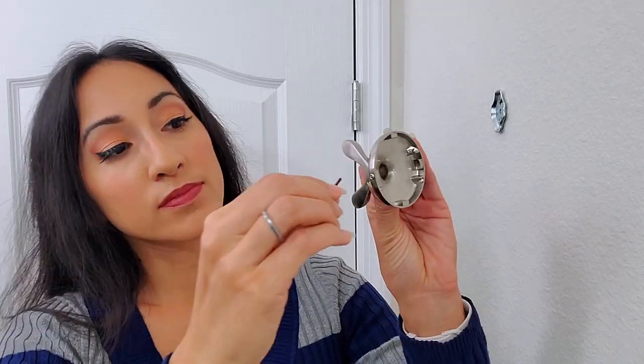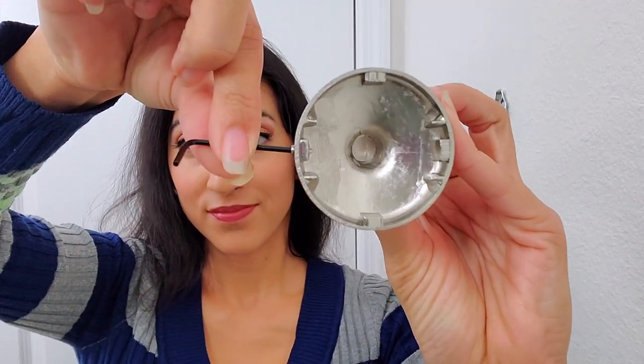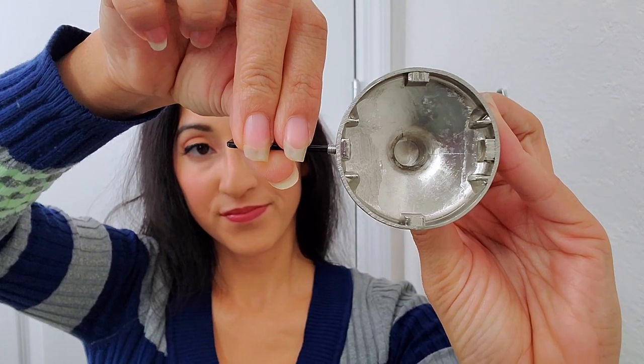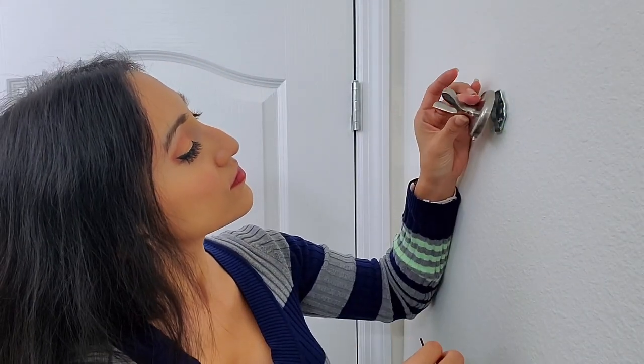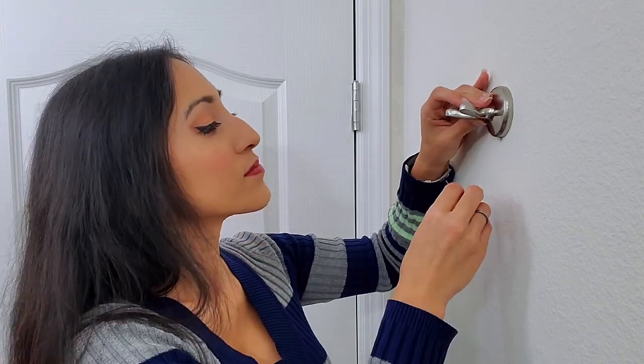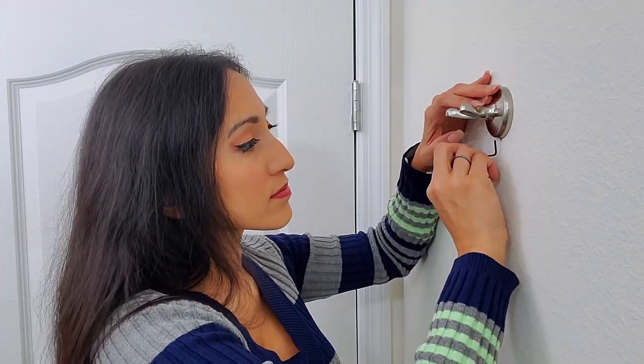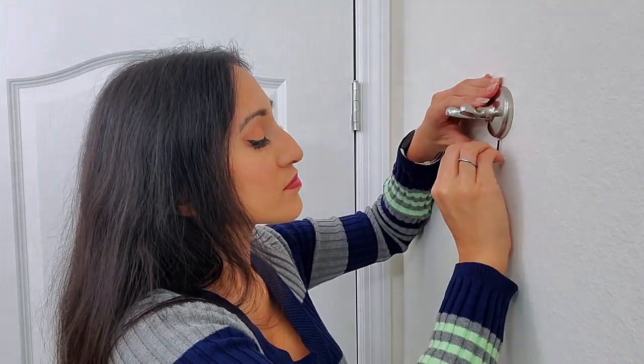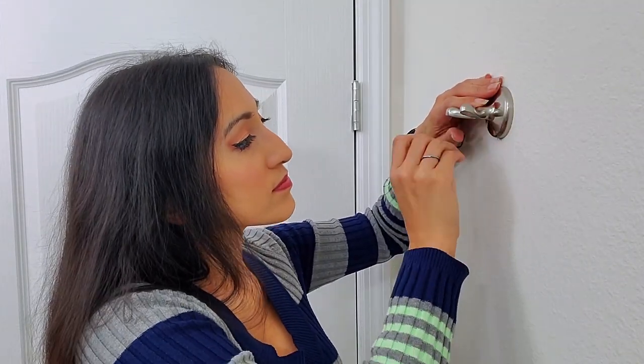The Allen key comes with your hardware. You just want to pull the Allen screw out so you can fit your hardware right over the mounting bracket. Once it's flushed against the wall, then you're just going to tighten your Allen key until the screw is all the way in and taut.